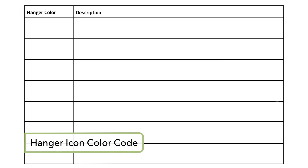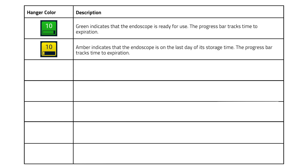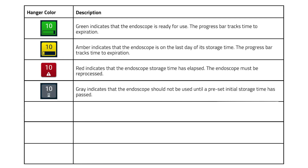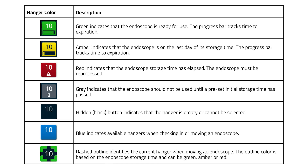Endoscope status can be identified by the color of the hanger icon. Green indicates the endoscope is ready for use. Amber indicates the endoscope is on the last day of storage time; an integrated progress bar tracks the time to storage expiration. Red indicates the endoscope storage time has elapsed. Gray indicates the endoscope is within the first 10 minutes of the drying phase. Black indicates the hanger is empty or cannot be selected. Blue indicates the hanger is available when checking in or moving an endoscope. A dashed outline identifies when an endoscope in the expansion module is about to be reassigned to a different hanger; the outline color can be green, amber, or red based on storage time.